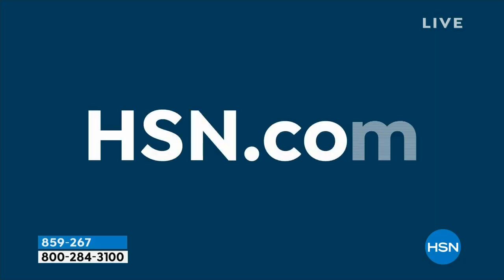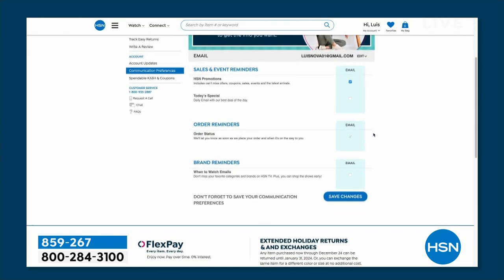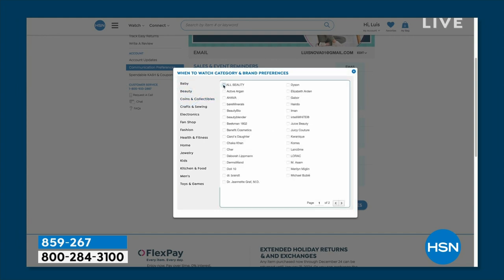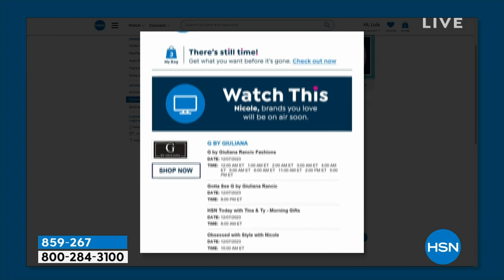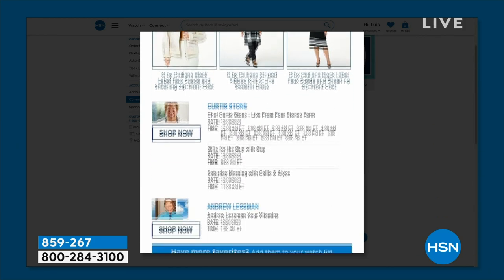We've got things called When to Watch emails. If you want to be the first to know when your favorite brands are on air, you can customize your shopping experience today by signing up. It's easy — go to HSN, update your communication preferences, and select your favorite brands. There are over 350 different brands to choose from, and When to Watch emails keeps you ready to go when you're ready to watch.